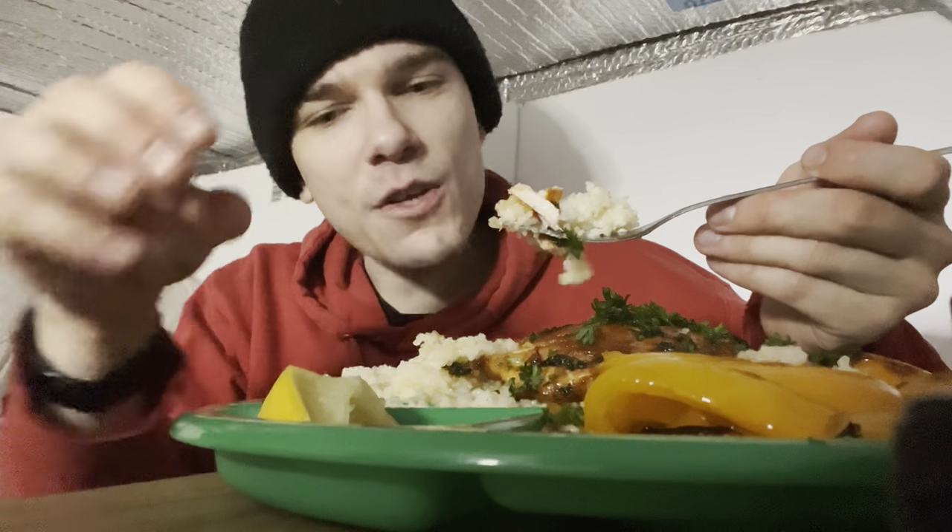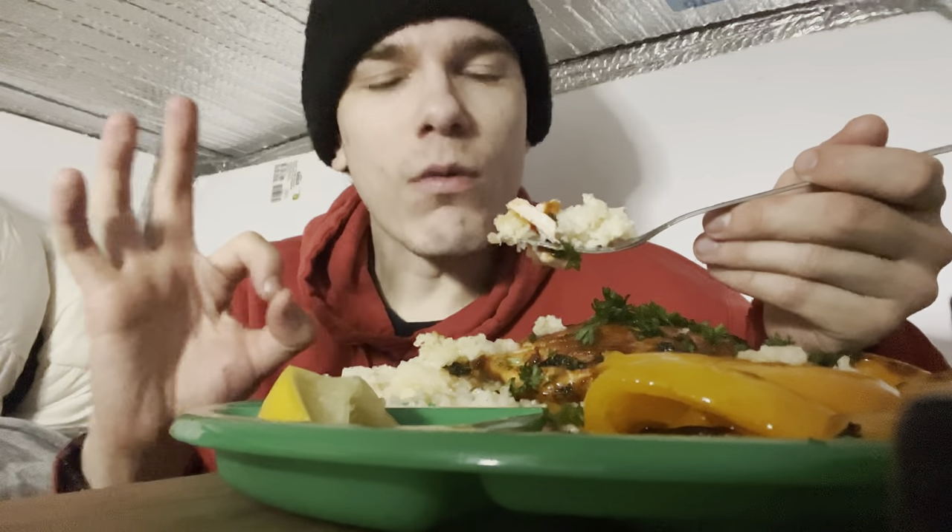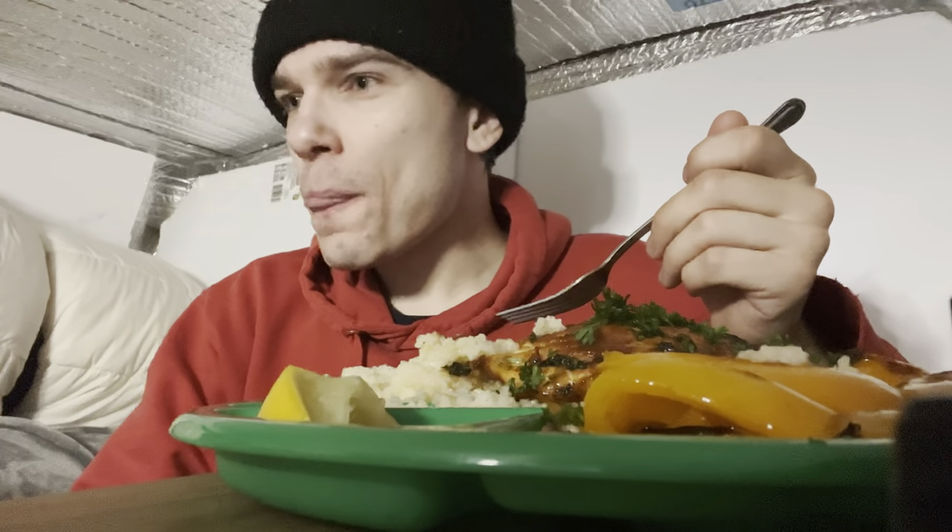The coconut jasmine rice and the flaky Alaskan salmon with the nice crust on it, with the sauce cooked into it a little bit, and fresh citrus on top — absolutely incredible. We've got Ozarks downloaded so we're not using mobile data tonight.